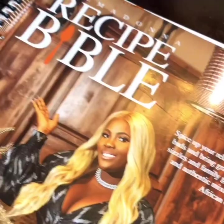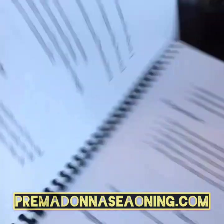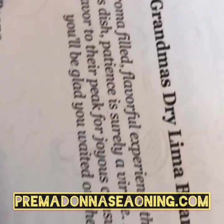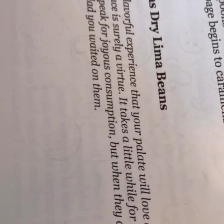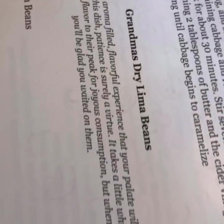This recipe was very simple. I got it from Primalina's recipe bible. I'm just showing you guys how to do it and giving you a visual, but you can follow along with the book and you'll be good. Enjoy, and head over to primalinasseasoning.com to get this book and keep up with grandma's dried lima beans. Y'all have a blessed one — see you later!